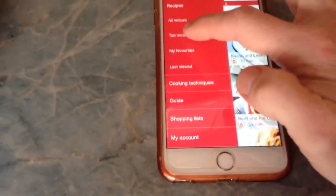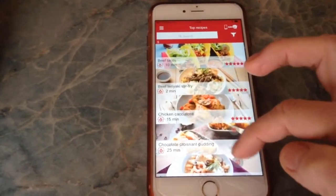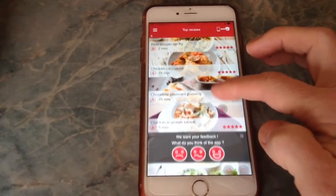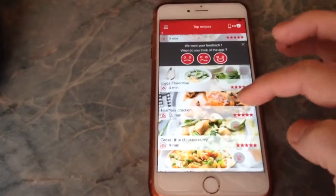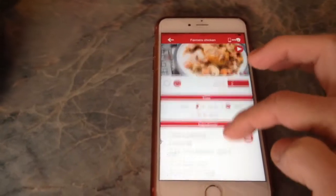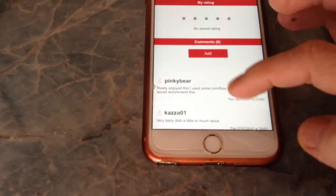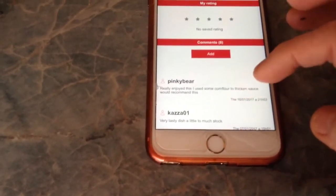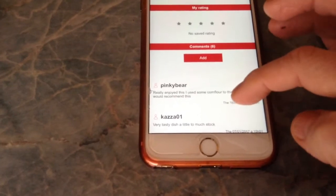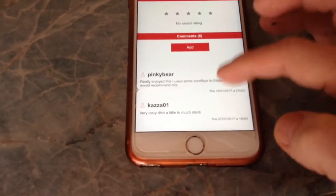You've got your top recipes — these are the ones that people have rated. They've cooked it, tried it, and liked it. If I press Farmer's Chicken, you can see that's a 5-star recipe. Some of these have reviews at the bottom where people have commented on how they cooked it. Someone says they really enjoyed it, added some corn flour to thicken the sauce, and would recommend it.